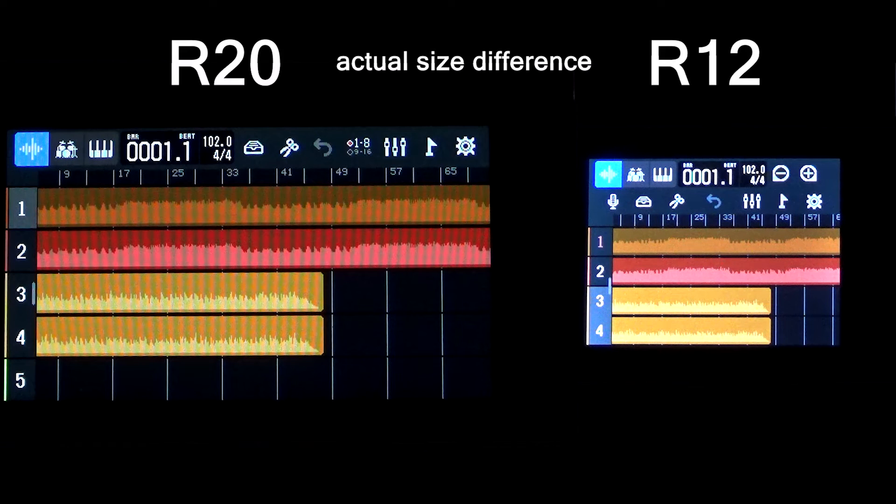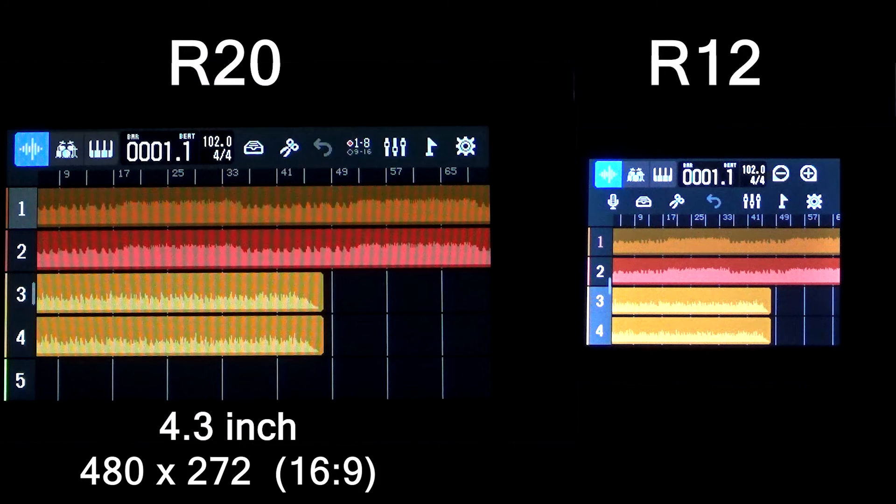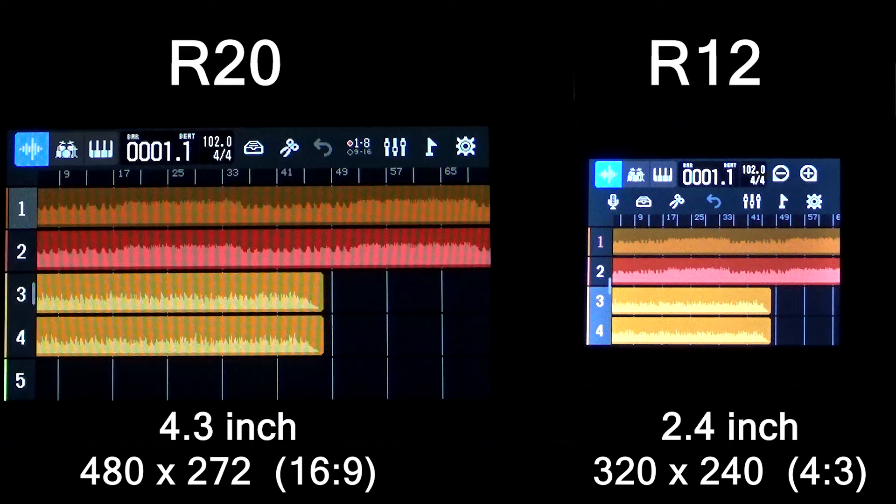Both of these screens are LCD screens. The R20 features a 4.3 inch screen with 480 pixels by 272 pixels. The R12 has a 2.4 inch screen with 320 pixels by 240 pixels. The ratios of the screens are a little bit different — the R20 features a widescreen format closer to 16 by 9, and the R12 is a little bit more square, closer to a 4 by 3 ratio.